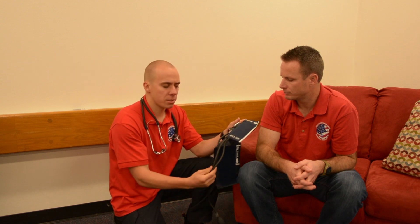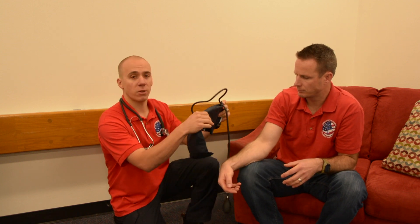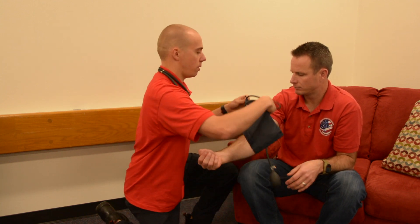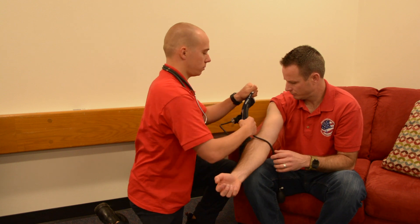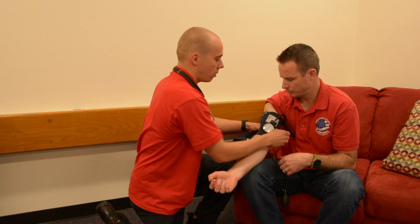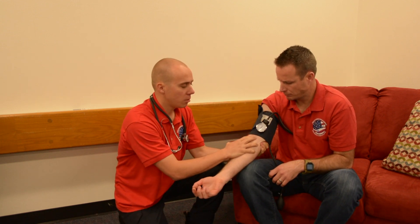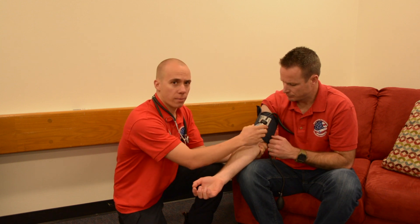When you're putting the blood pressure cuff on, sometimes the tubing gets in the way. A tip and trick is to flip the cuff backwards and then put it on their arm — that way the tubing is out of your way where your stethoscope needs to be, right here on the brachial.